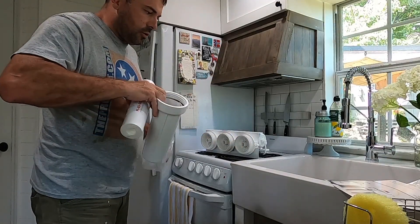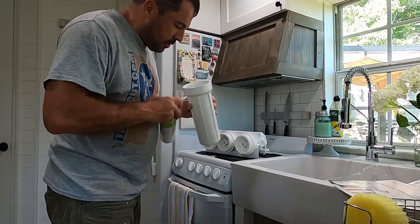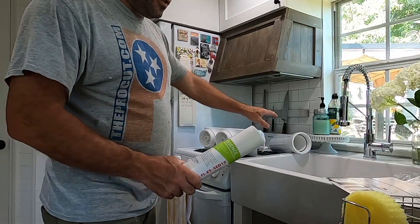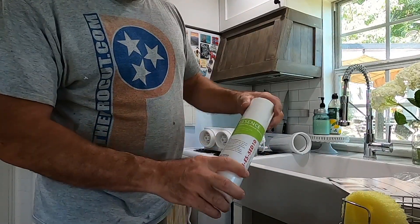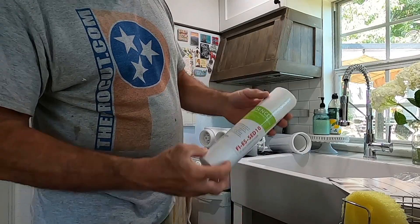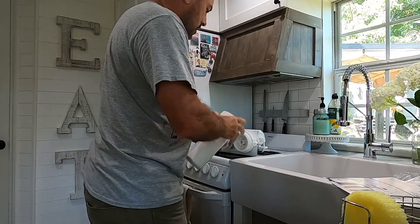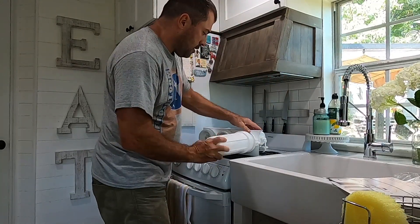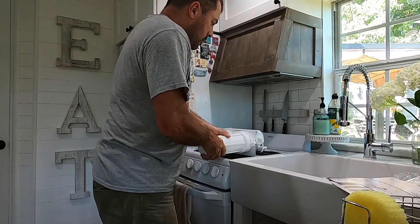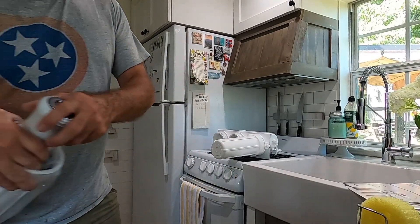The first thing we're going to do is put our filters on. Take all the paperwork out — it comes pre-assembled with some debris in there, so I'm going to go ahead and rinse that out. I've got the first filter housing rinsed out, and the first stage is going to be your sediment filter. That goes in there like so — that's stage one.